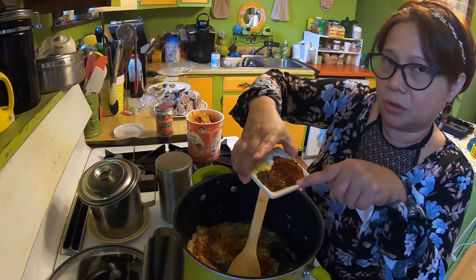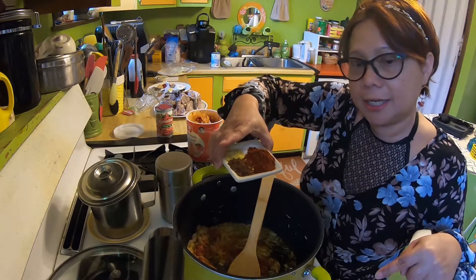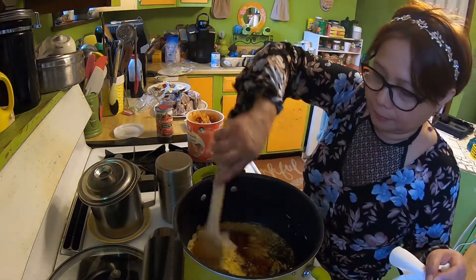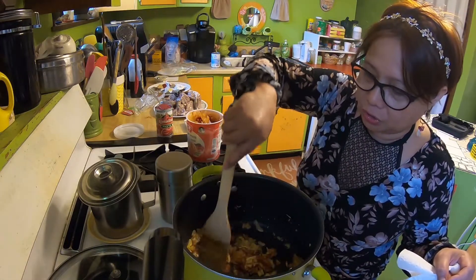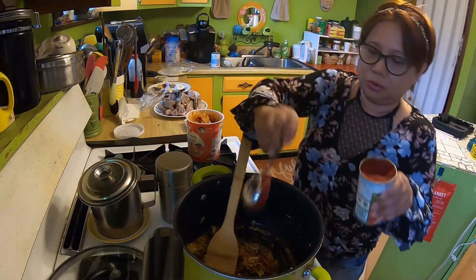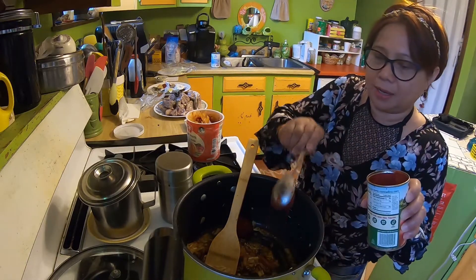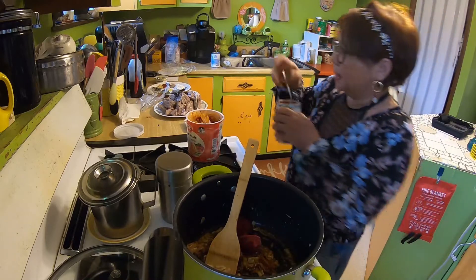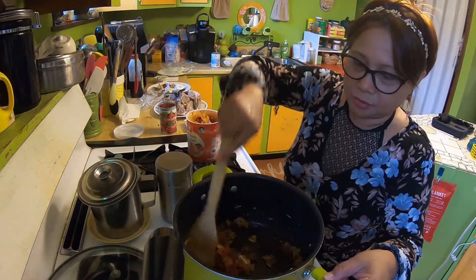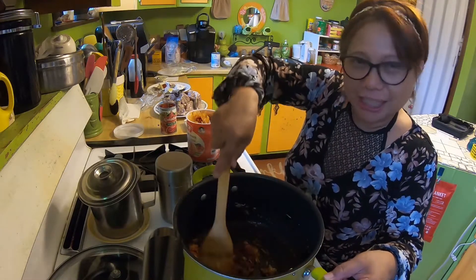Sometimes I use garam masala, sometimes not. You can get it at an Indian store. I'm adding garam masala now. Now I'm going to put in my tomato paste — about two tablespoons. It smells really good in here already!